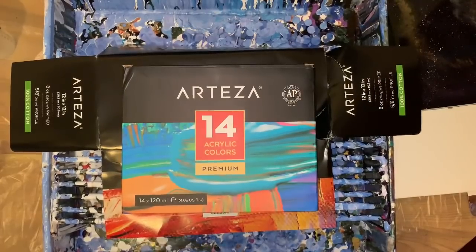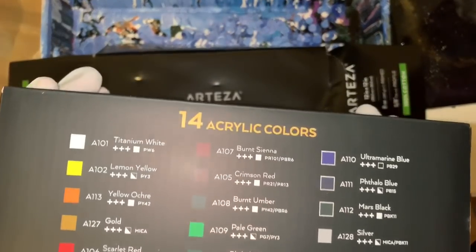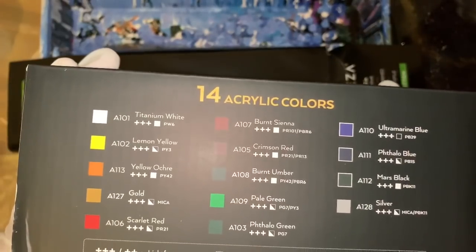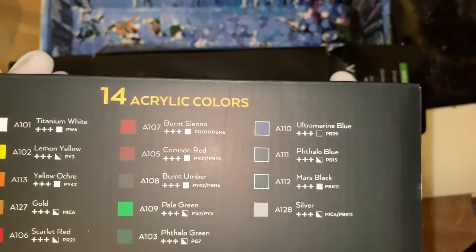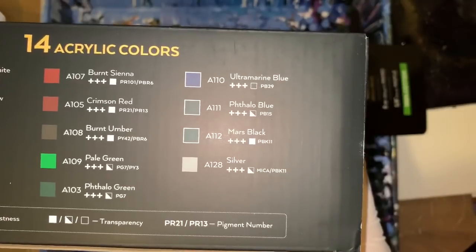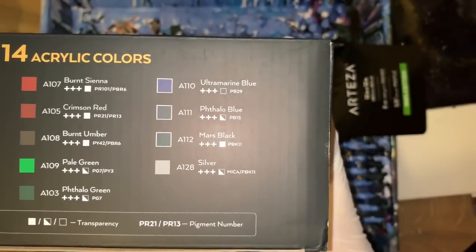I'm going to do an Arteza review of the 14-set premium acrylic colors. They come with Titanium White, Lemon Yellow, Yellow, Ochre, Gold, Scarlet Red, Burnt Sienna, Crimson Red, Burnt Umber, Pale Green, Phthalo Green, Ultramarine Blue, Phthalo Blue, Mars Black, and Silver, which is a mica.